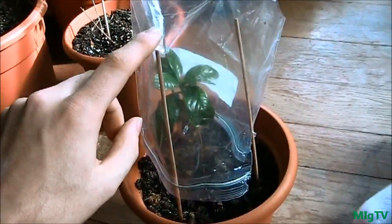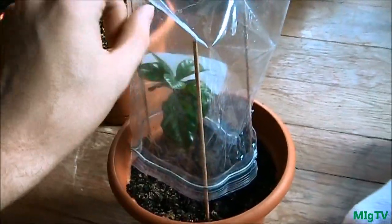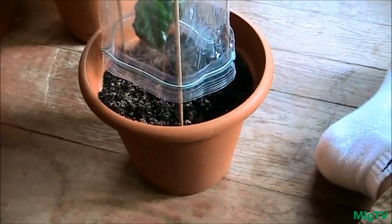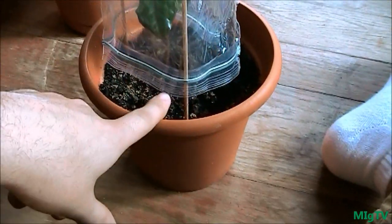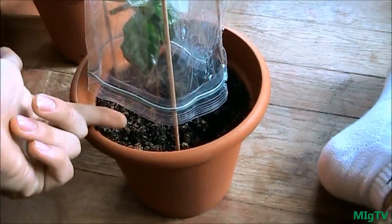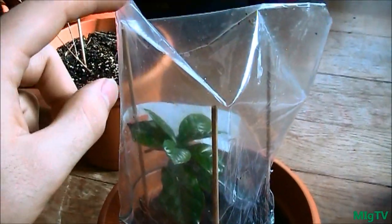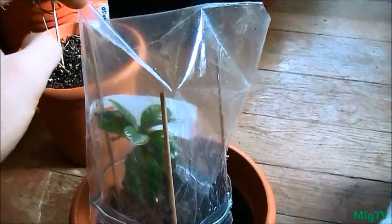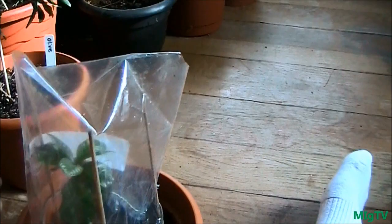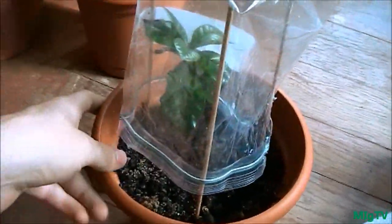This is just some little chopsticks or wooden skewers that I stuck into the soil of the pot, pushed down about 80% of the way so there's a little air gap where airflow can get in. Then I've simply taken a ziplock bag, put it over the top, and cut the corners so that humidity can escape — because too much humidity is going to rot the leaves if they touch the plastic.